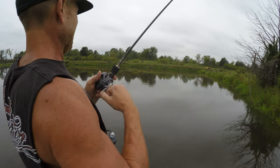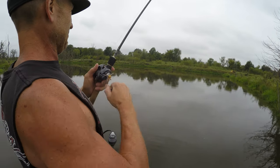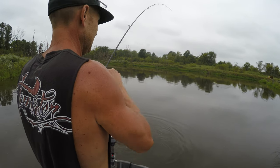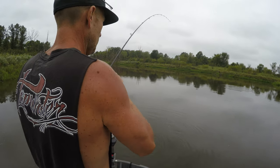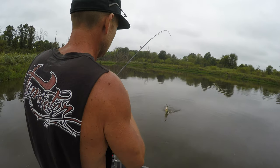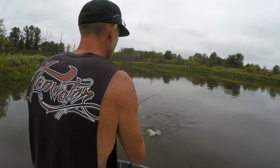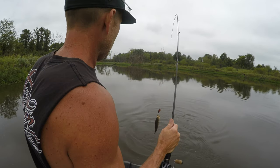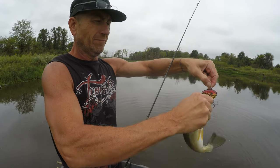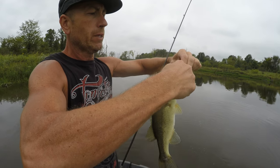Got a fish — another nice one. Don't come off, at least until we see you. Nice bass, nice chunk! Okay, I'll tell you what bait this is.